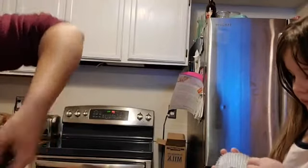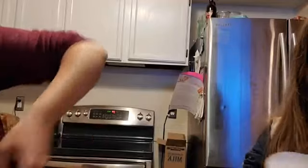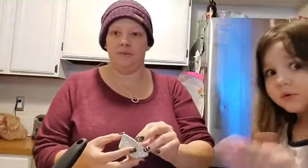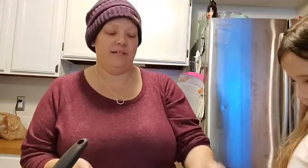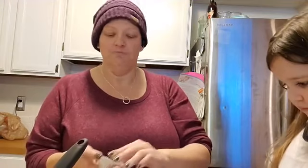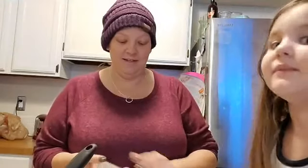I want to lick that. Okay, you can lick it after you put the cupcake tins in. Mommy's finishing mixing it. I can't get it out. Do you need help? It's done. Are you telling them what you're doing? Can you tell them what we're making? We're making cupcakes. And we're making a cake. She was mad because we were going to make banana bread, but for whatever reason I can't find our baking powder. We're making a cake and making a muffin.